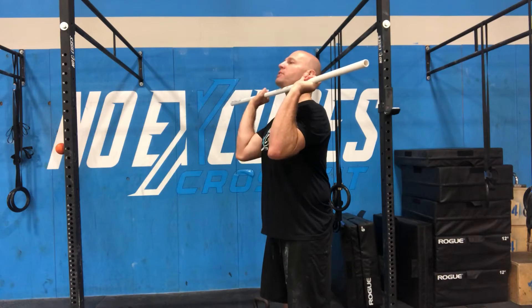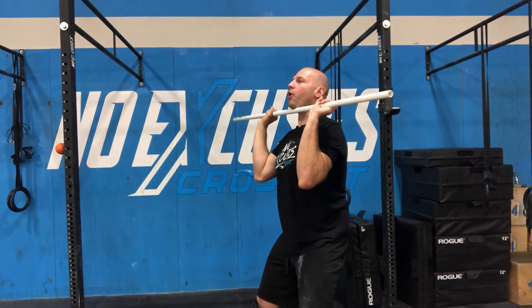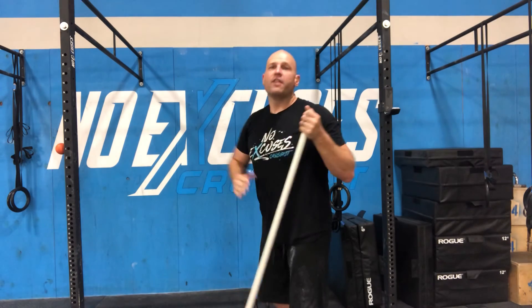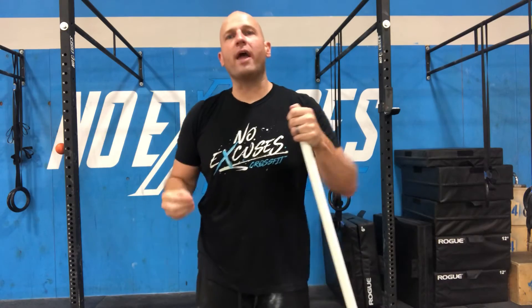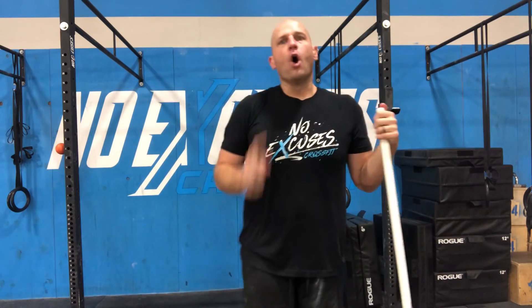So when I do it from this top position, I can create a lot more power and force, whereas when I'm already down in this position, this makes it a lot more difficult. And finally, this is just another stimulus or another way that we can train the push jerk without asking you guys to put a lot more weight onto the barbell.